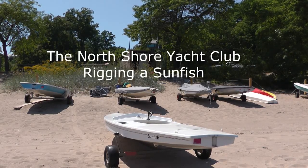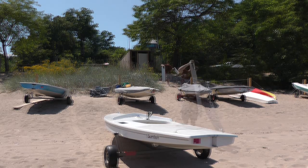Today we're going to rig a sunfish. We do things in a certain order and we'll explain why as we go along.